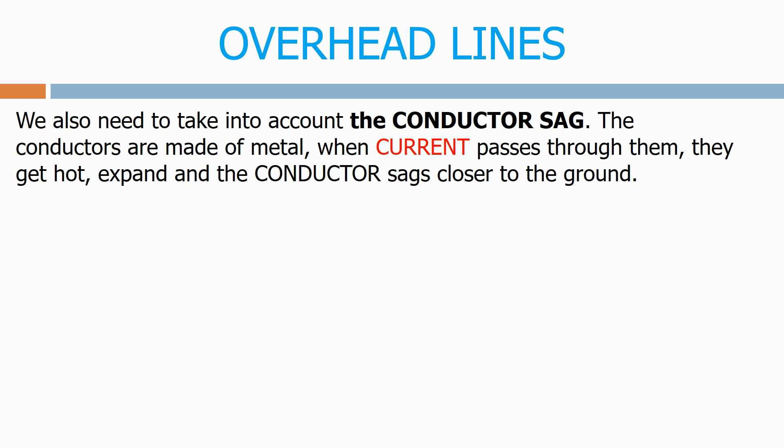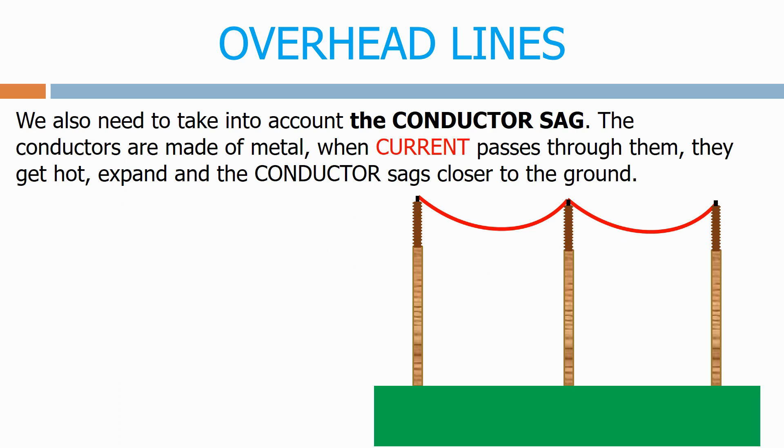We also need to take into account the conductor sag. The conductors are made of metal. When current passes through them they get hot, expand, and the conductor sags closer to the ground.